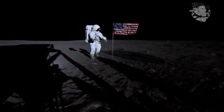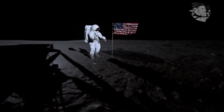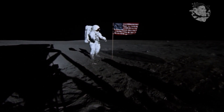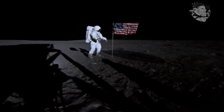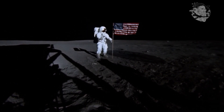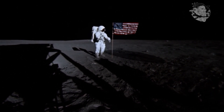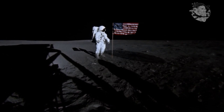Cable both. Got them both. Back up. Try it again. Okay, you're clear. Ready. Ready. Ready. Ready. Got it.